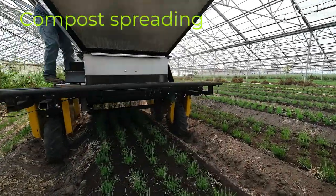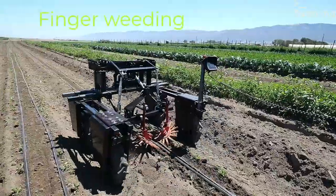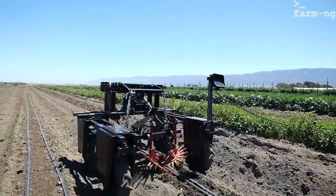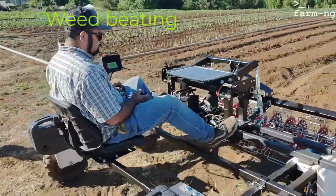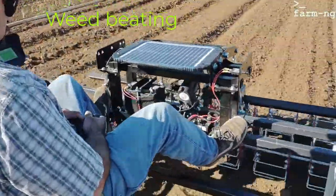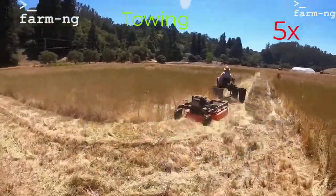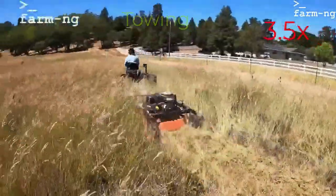Here are some examples of it in use. This is compost spreading, and here you can see it in finger weeding. This is another kind of weeder — weed beading — and there are several more weeding types of tools that you can add. This is an example of its use in towing, here a mower through a field.